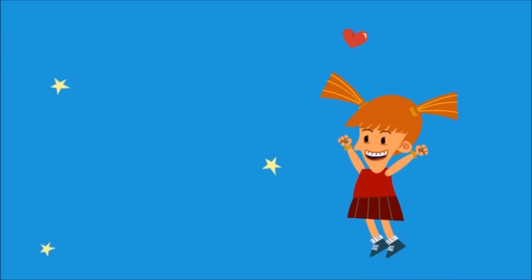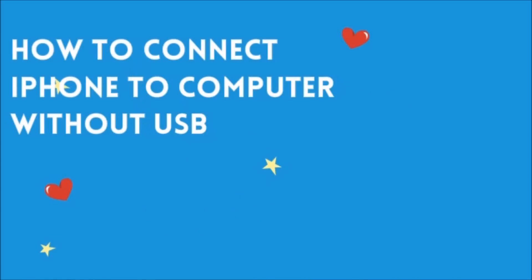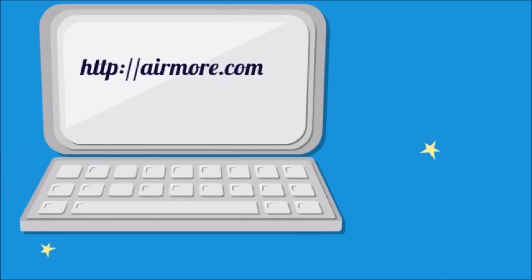Hi guys, welcome to another instructional video. Today I'll show you how to connect iPhone to computer without USB with the help of AirMore. To start, download AirMore on your iPhone from the App Store. Next, on your computer, simply go to airmore.com.